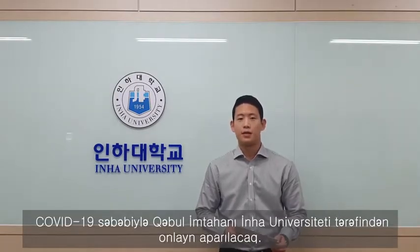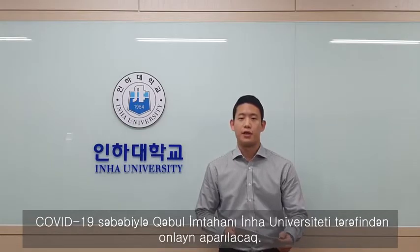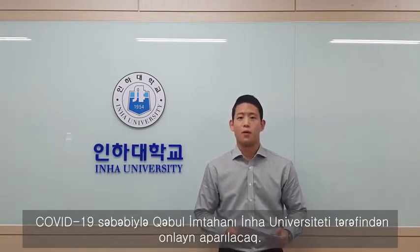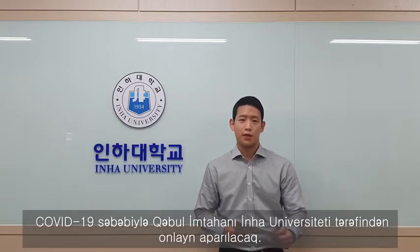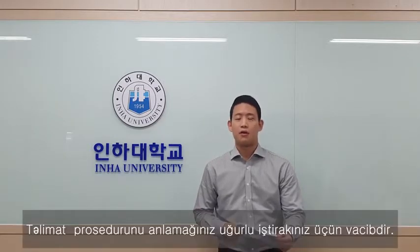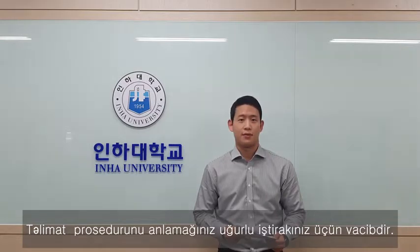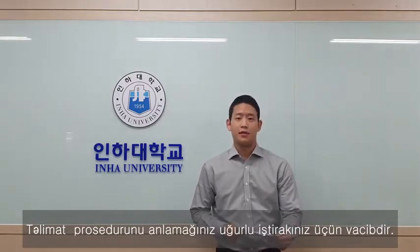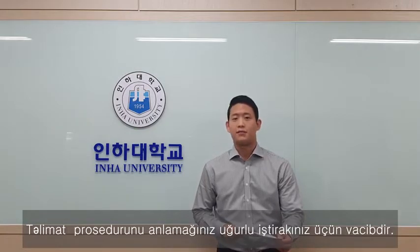Due to COVID-19, Inha Park Ho Engineering University's dual degree program's entrance exam will be conducted online in the form of an online written exam and online interview. Because of this nature of the test, there are several things you are required to prepare beforehand. You will be able to take part in the orientation and the actual exam successfully only if you have prepared those things properly following the instructions.